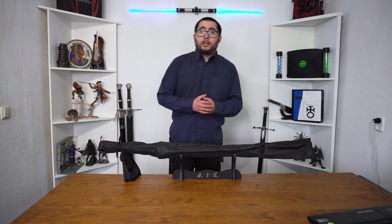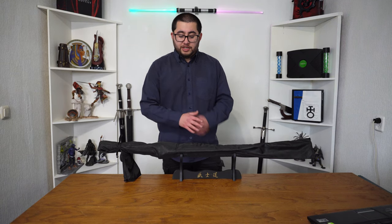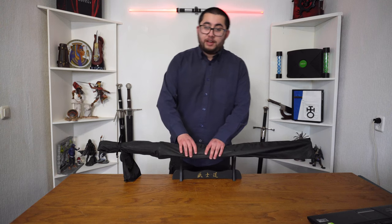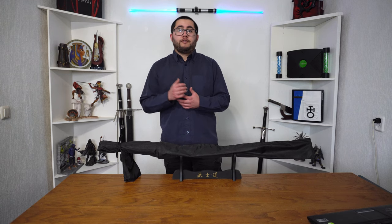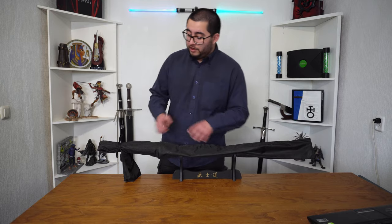Hey, what's up guys. I'm going to do a video about my knife and sword collection. I'm going to start with my newest edition — the newest katana that I got today. I've been waiting for this one for two weeks. As you might have seen in previous videos, a lot of the knives and swords I have are from either movies or games. This one is from a movie.